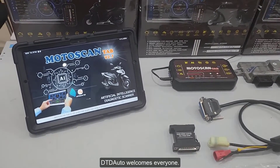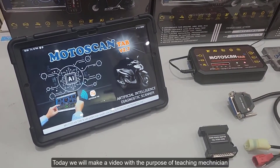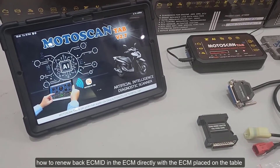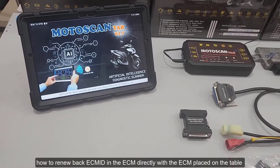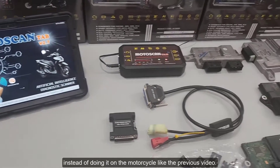DTD Auto welcomes everyone. Today, we will make a video with the purpose of teaching mechanicians how to renew the back ECM ID in the ECM directly, with the ECM placed on the table, instead of doing it on the motorcycle like in the previous video.